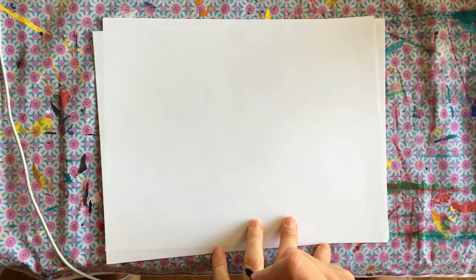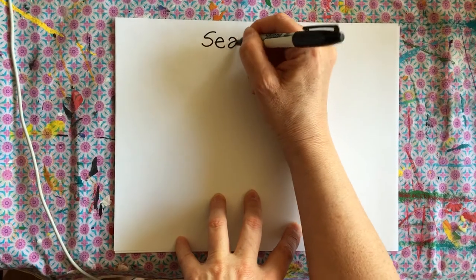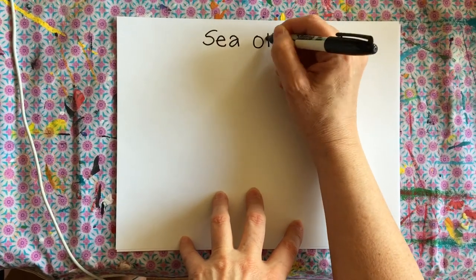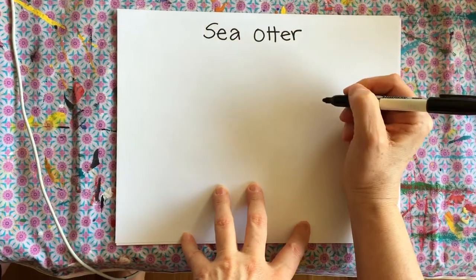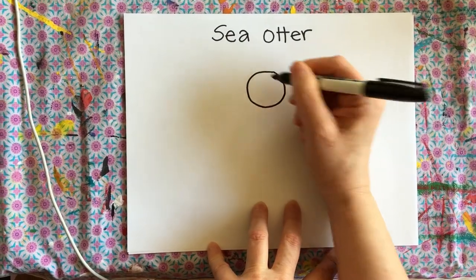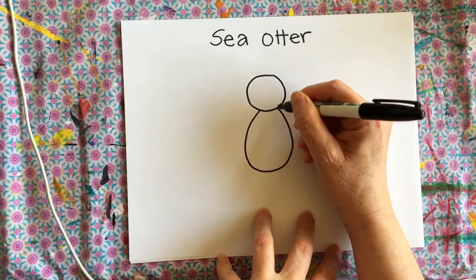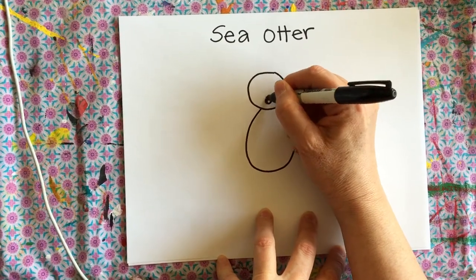Hi everyone, today we're going to make another sea animal, and this time it is a sea otter. So we make a little circle for the head and then an oval for the body, and a little nosey.